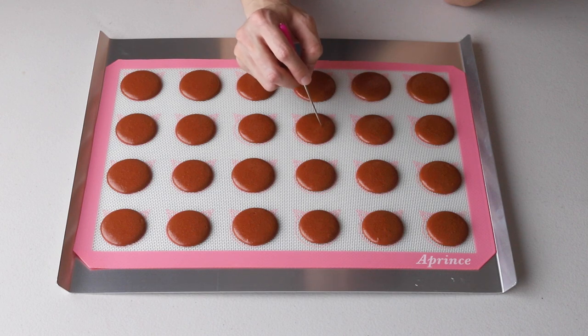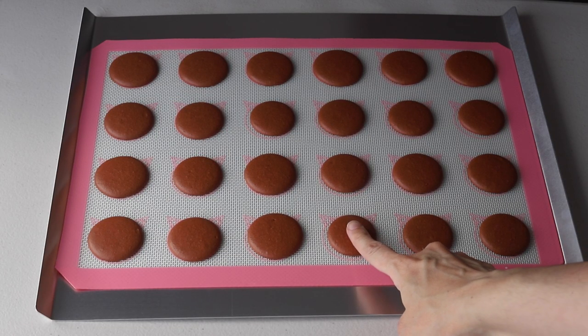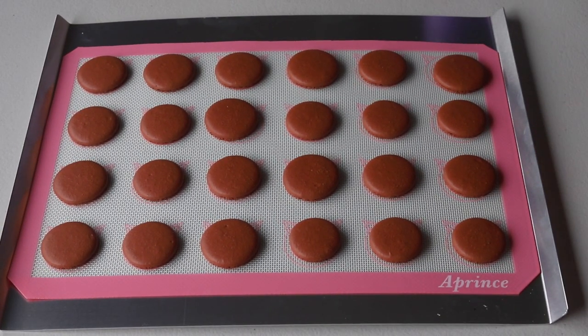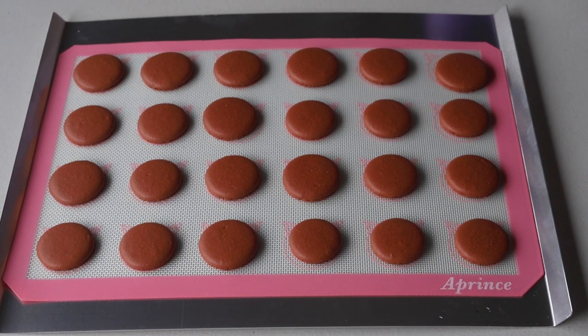Let the shells set and dry for 20 to 40 minutes — it depends on how humid the day is and how wet the batter was. The macarons are ready to be baked when you can touch the surface of a macaron and it doesn't stick to your finger. Bake in a preheated 325°F oven for about 15 to 20 minutes.